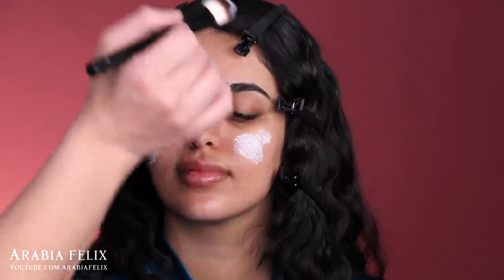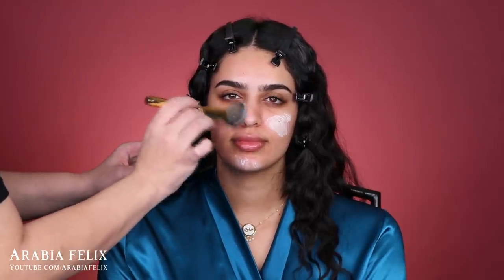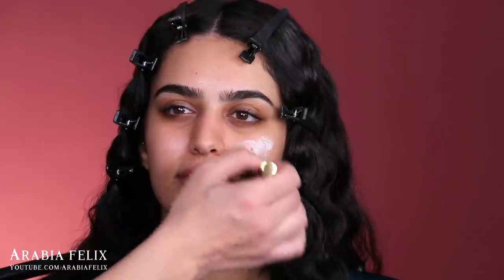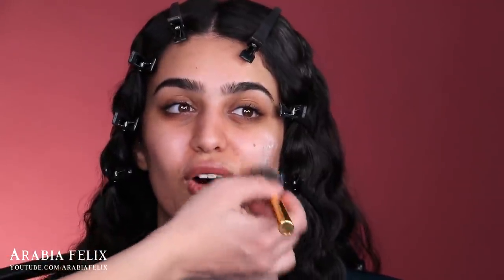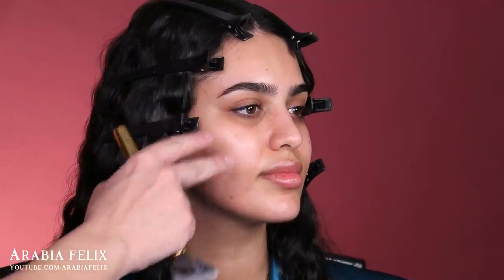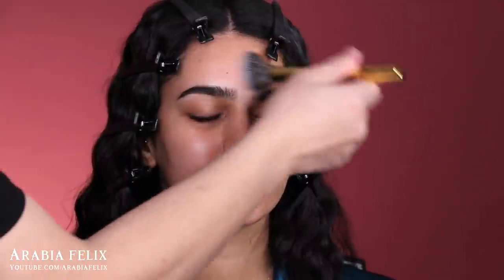If you guys are new to my channel, my style of tutorials is almost like a chit-chat get-ready-with-me with the model — we talk and kiki about stuff in life. A lot of people tell me I have a soothing voice. As you can see, this area is extremely well hydrated and moisturized, so I don't need to apply it on other areas like the forehead — I just spread whatever is left on the brush.